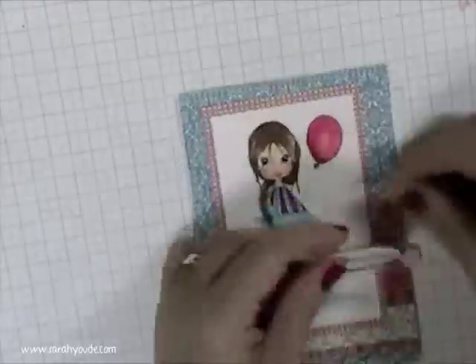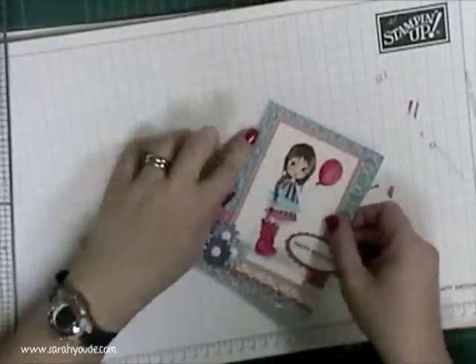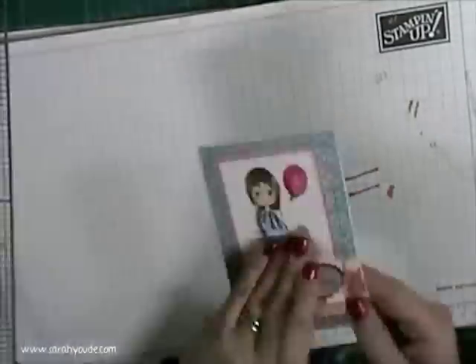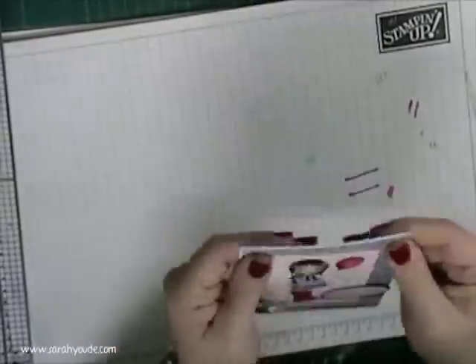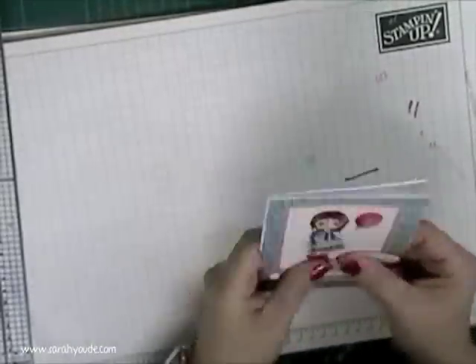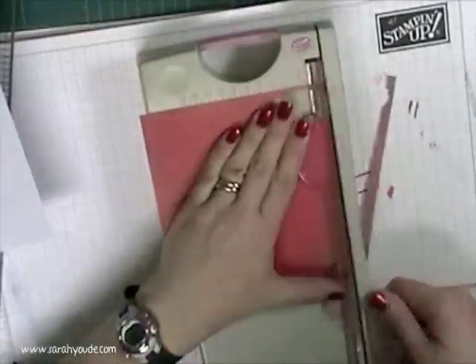I'll reattach my centre because I had to cut it down, and putting it onto the back of the card. Just coordinating the papers — well, the same papers actually.